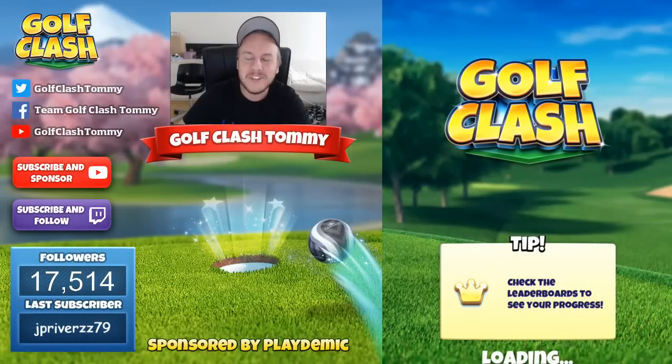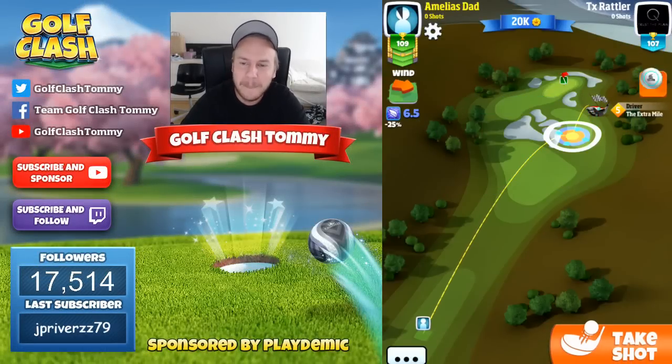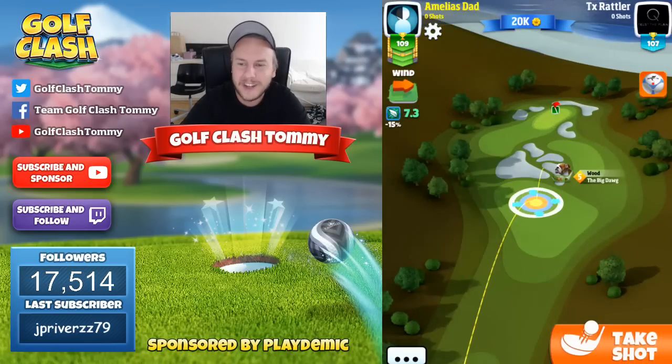Hello everyone and welcome to hole number six in the Origin Lynx tournament, a Greenock Point hole. This video is sponsored by Golf Clash and Playdemic. Let's go!